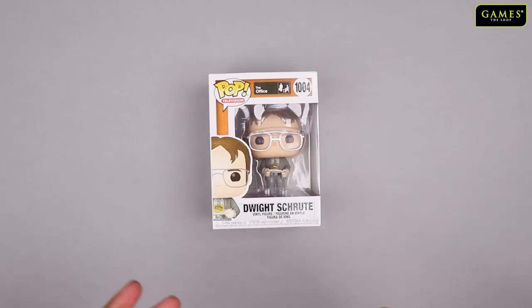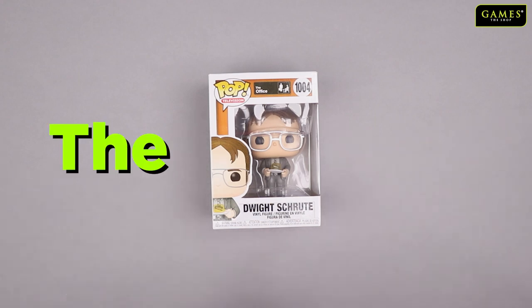Hi guys, welcome to another Games Shop Friday unboxing video! Today we are going to unbox a Funko Pop from the very popular TV series The Office.